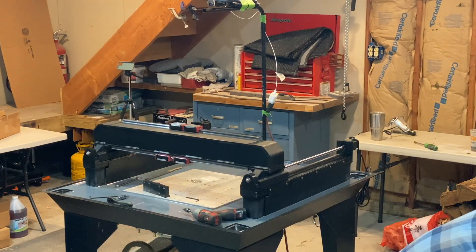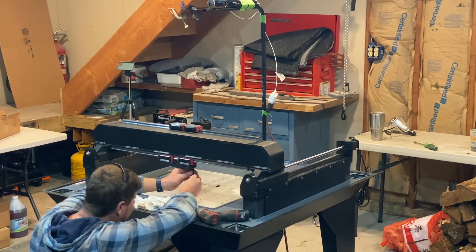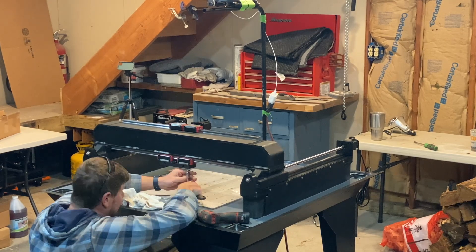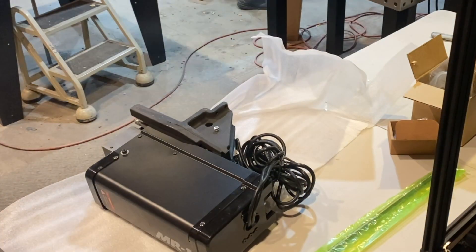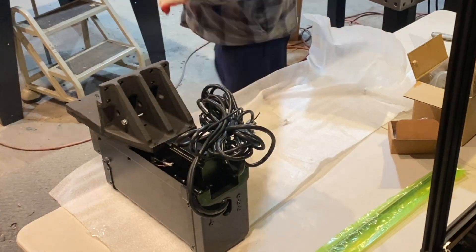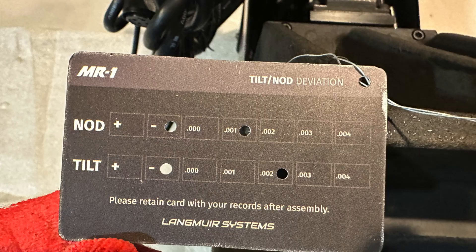Here I'm not sure why they had me install the lower spindle mount after installing the x-axis. It seems it would have been easier to install when I had it laying on the table upside down. When you get to this point, you're going to need the upper reference edge deviation picture we took earlier, and now you have the tilt nod deviation card.